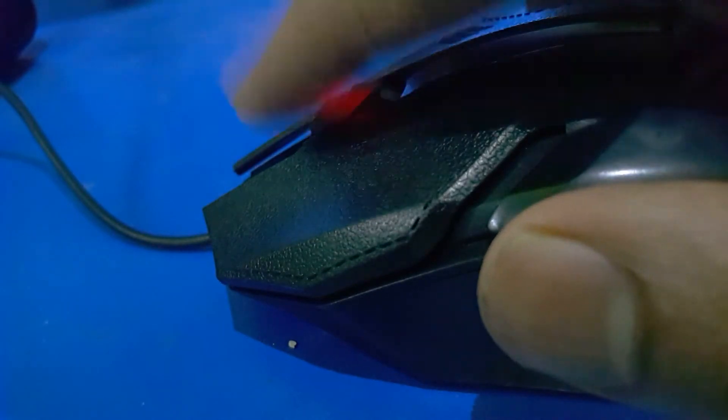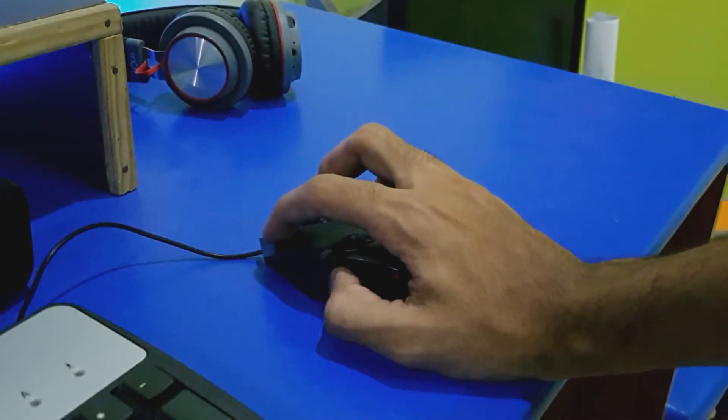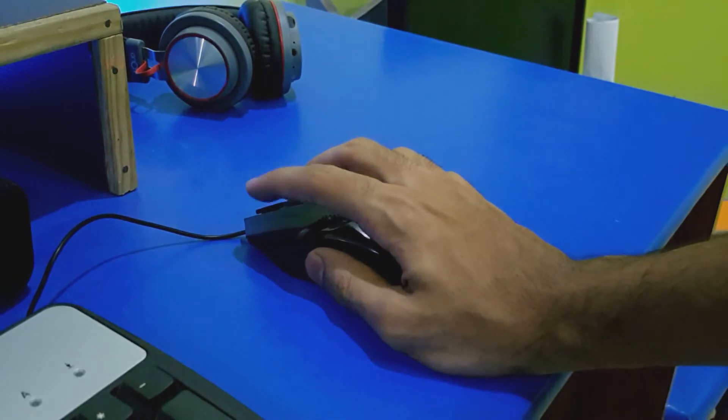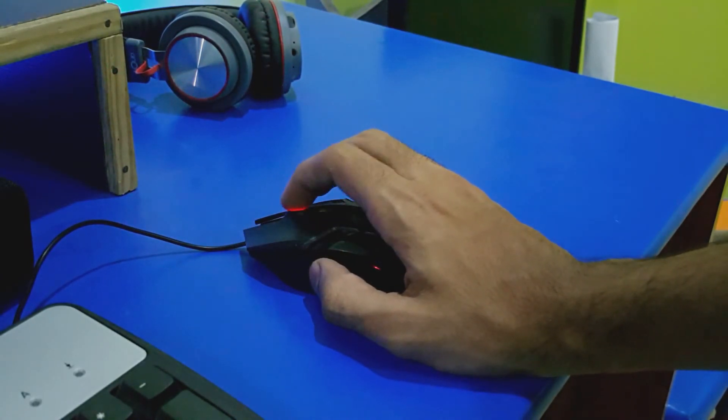The cable of the mouse looks cheap but it's a good length. The scroll wheel is plastic as well. The mouse is fast and accurate with no lag while clicking or scrolling, but remember there is no hyper scroll. It's a universal design, built for both right and left handers — my hand perfectly sits and grips well.